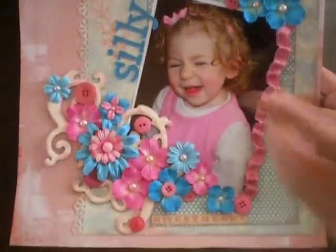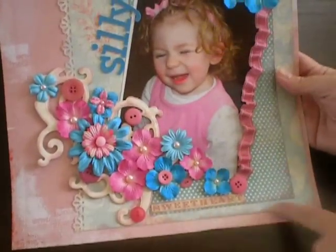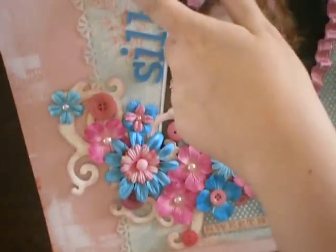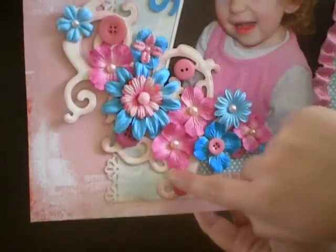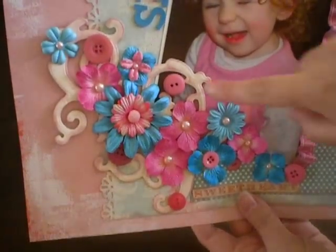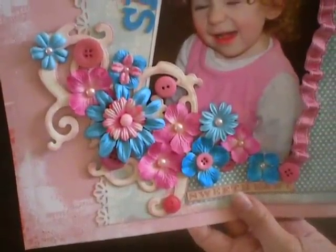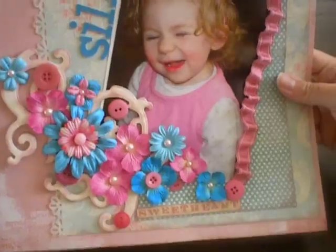I have another 12 by 12 layout. This is of my niece Autumn — she was just doing this goofy face in the photo, so I had to scrapbook it. I titled it 'Silly Sweethearts' and I just kind of ruffled up some ribbon on the edge, lots of Primas and some cute buttons. The background paper is My Mind's Eye, as well as this polka dot paper, and this one is from the Prima Shabby Chic collection. There's a Tattered Angels chipboard flourish in the background that I used iridescent gold on, and some Tim Holtz distress ink — one of the pink ones — to distress the edges a little bit.